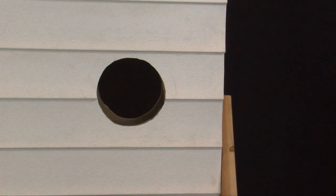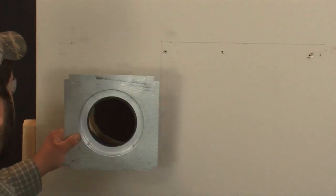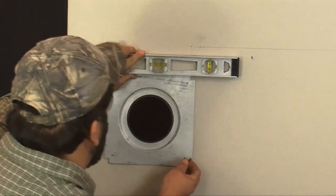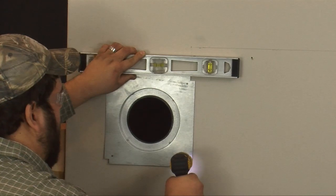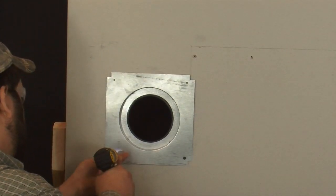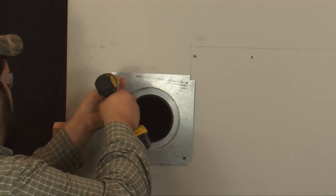Once you have a hole going from the interior to the exterior of your home, insert the wall thimble in the interior wall of your home. Level the thimble, and then either using your power drill or impact driver, secure it to the wall using four of the screws that come with the vent kit.